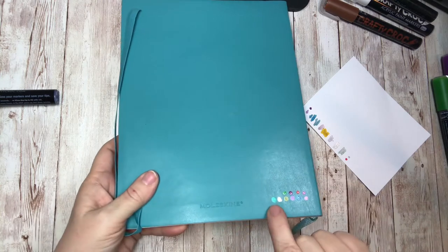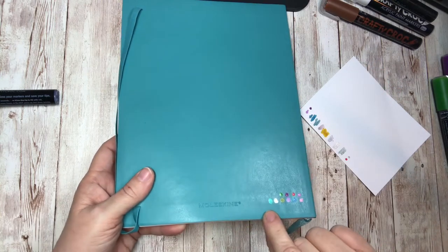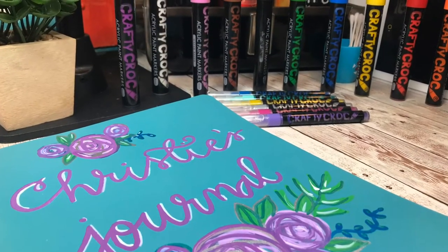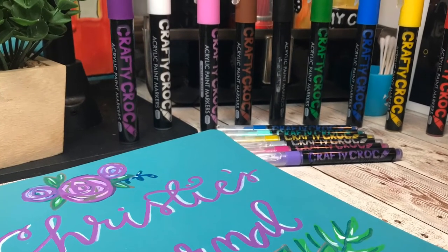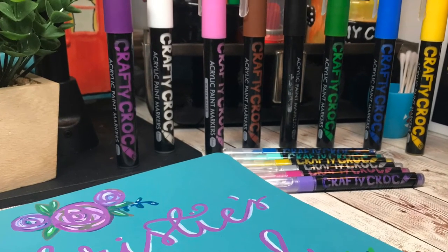Even though that metallic is very similar to the journal color, I kind of like that look — it's a subtle look. I hope you enjoyed this opening of the Crafty Croc paint markers. Stay tuned to watch my video on how to actually put them into action. You can follow me at Create with Christie on Instagram and Facebook. Thanks for watching!